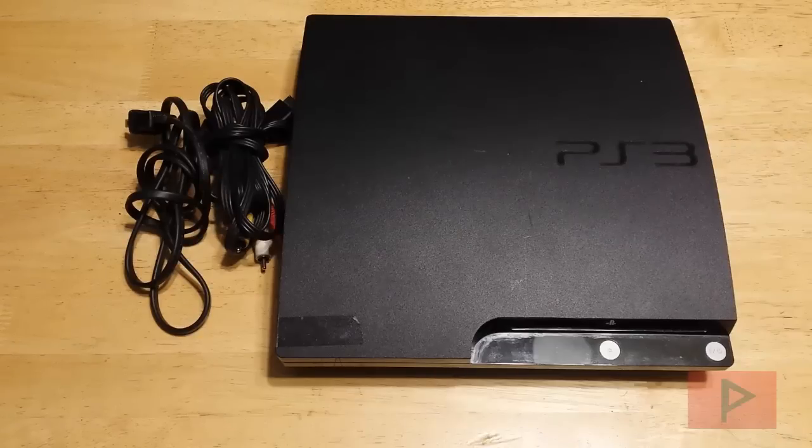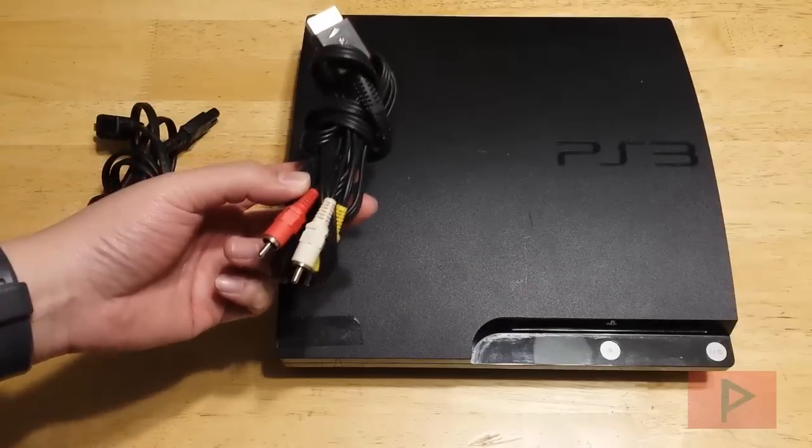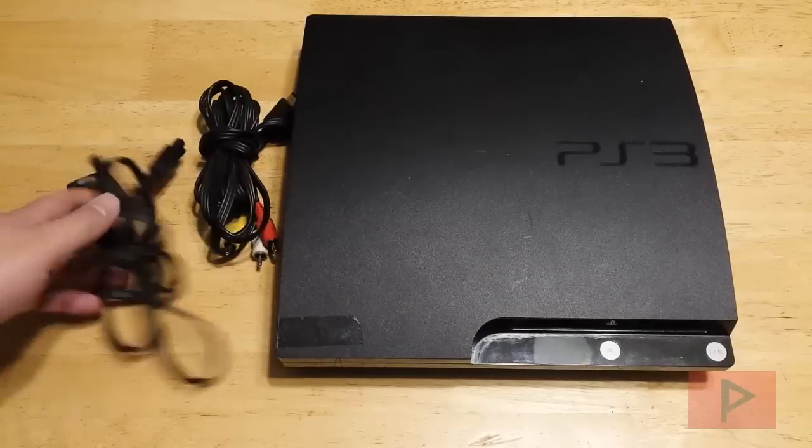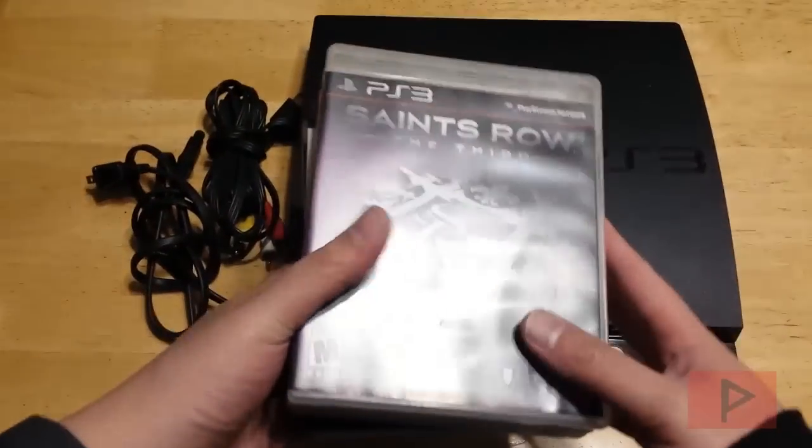I just recently got this system off of Craigslist for dirt cheap, and let me show you what I got it for just to humor you guys. So I got the system, a video cord, a power cord, and the guy even gave me some free games to go along with it.